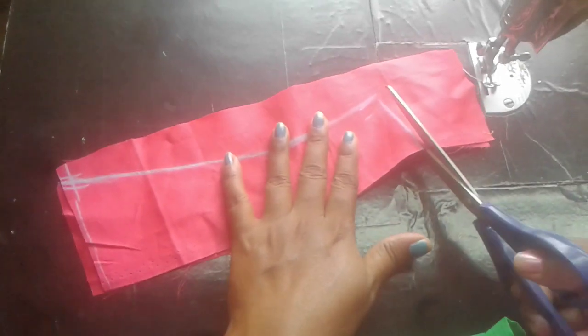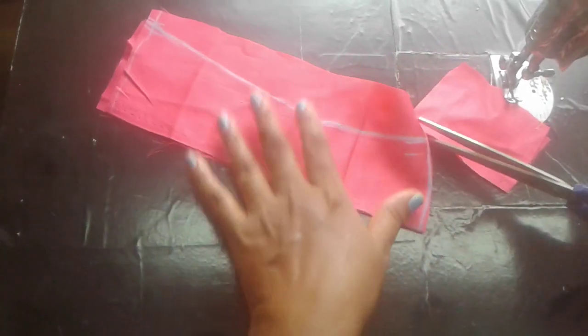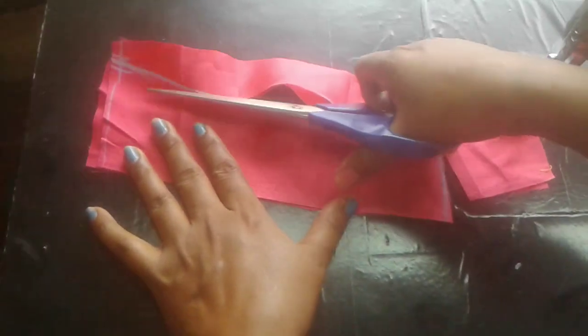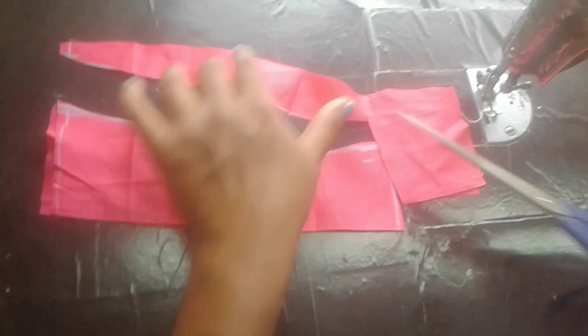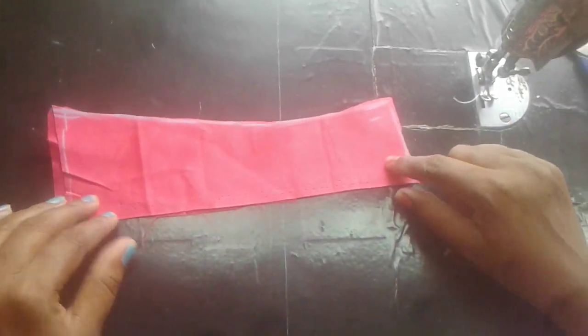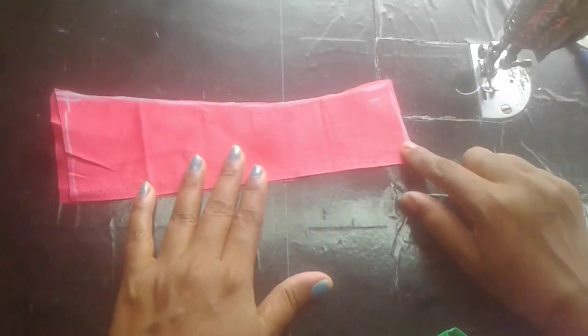After the black and white, I will remove the white color. I will cut the white color.